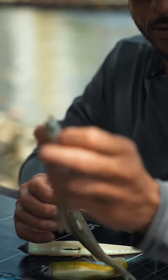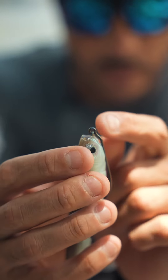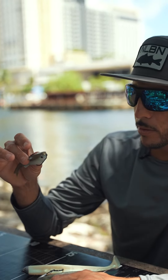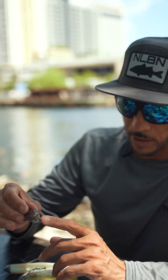Brandon is giving a good example of what happens when you rig the bait low. The eye of the screw lock is coming down towards the bottom of the nose. If you really want the little mullet to perform on top of the water, or get that jumping action, you rig it a little bit lower.